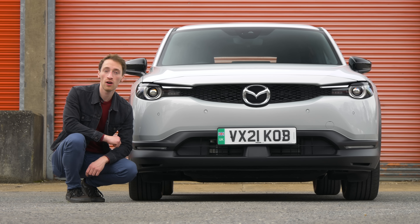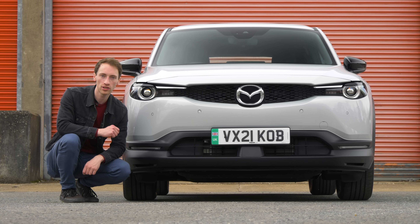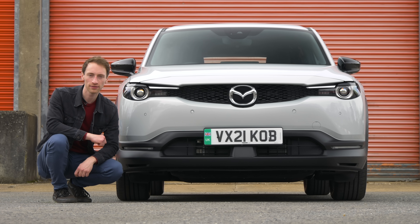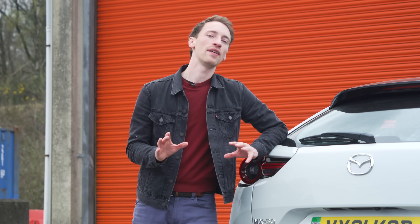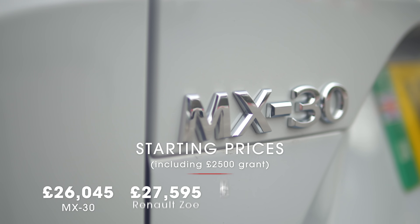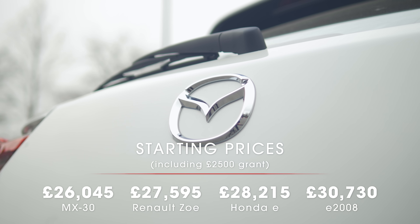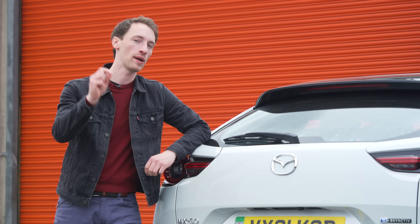The trims are very well equipped indeed. Stick with entry-level SE Luxe trim and you get all the screens inside, LED headlights, and loads of other stuff. Plus, that also keeps the price down. Starting at around £26,000, it's cheaper than a lot of the competition, including the Honda E, the Renault Zoe, and the Peugeot e-2008. It's also particularly competitive if you want to buy it on a PCP finance deal.